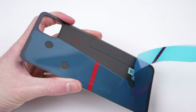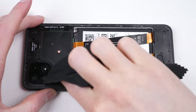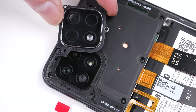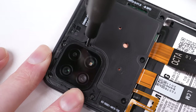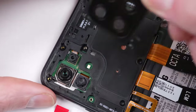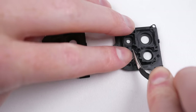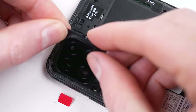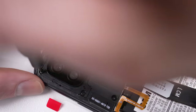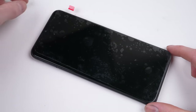I remove the plastic protective film in anticipation for its installation, even wiping down the internals before realising an issue. Can you see it? The LED flash looks different on the new camera lens. As it turns out, it's lacking the diffuser, so I'll transfer it across from the old lens. With that, it can be reinstalled into the phone before we attach the back panel, pressing it into place and making sure it's sealed down on all four sides.